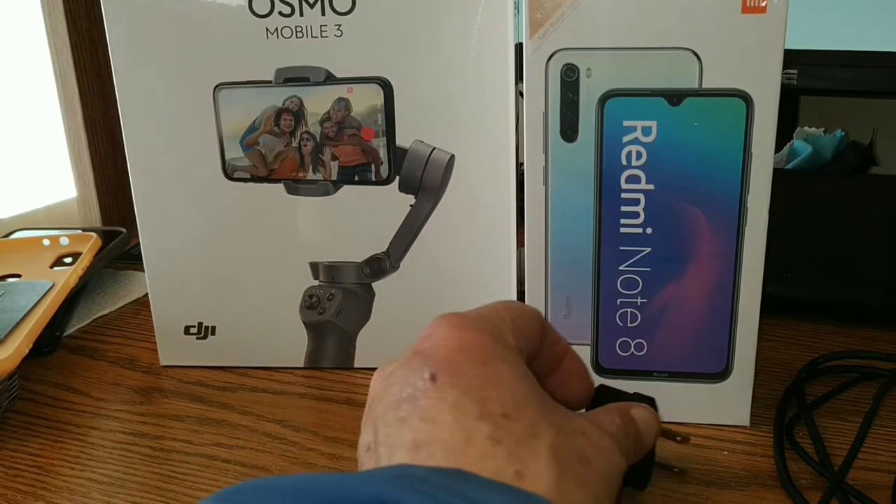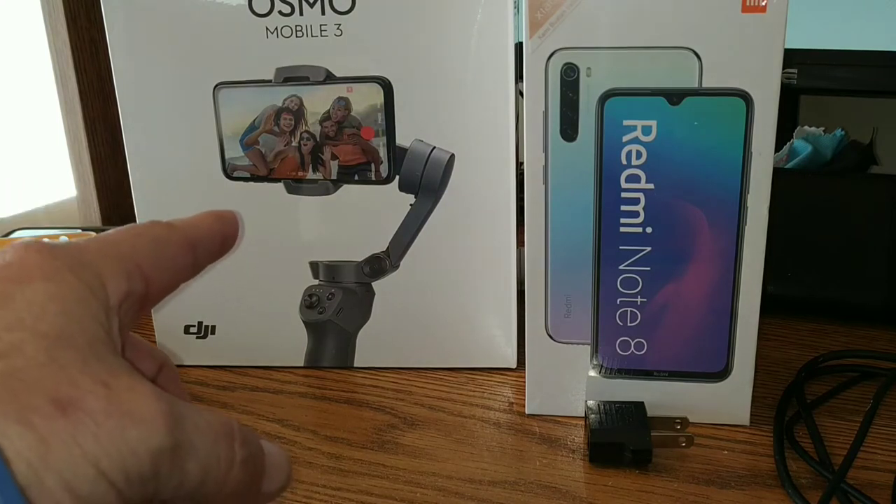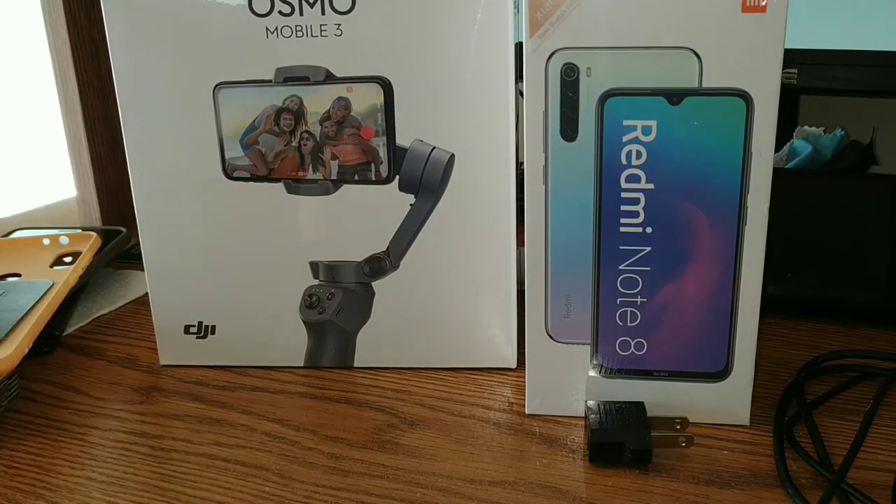This is an early arrival — it wasn't supposed to arrive till Saturday. We won't unbox it tonight, or I might unbox it but we're not going to post that video. I just wanted to get this out quick and dirty; this is probably one of the shortest videos I'll ever do.